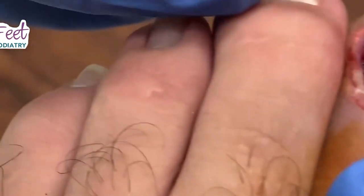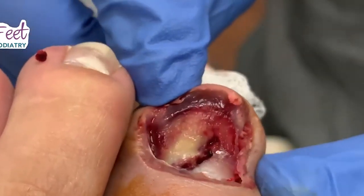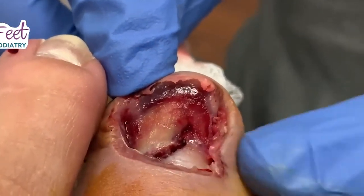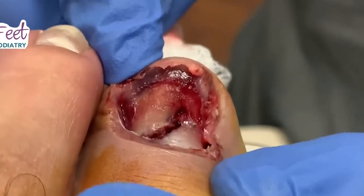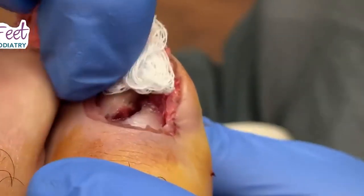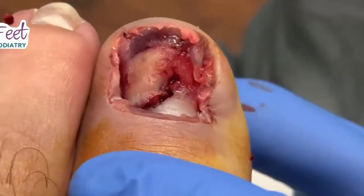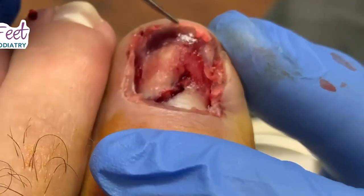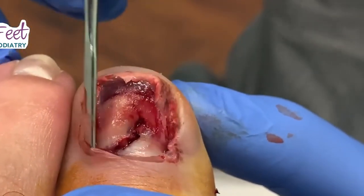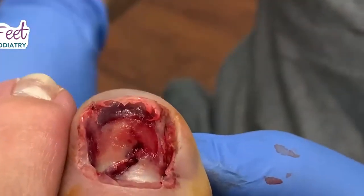You can see where he lacerated his nail bed here. The question is, do we sew it up at this point, or just let it heal? I think it's well approximated enough to where we can just let it heal. No need for sutures. We're going to let nature take its course. We're going to give you some instructions on how to take care of it at home so it can heal properly.